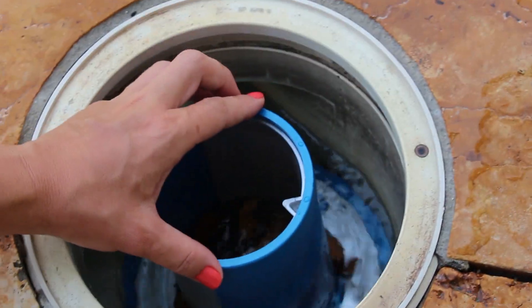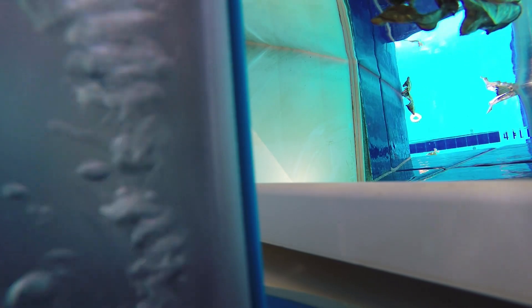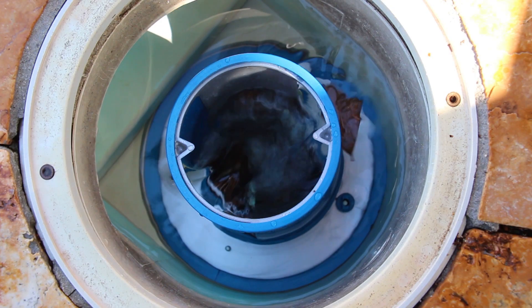Here's how it works. SkimDoctor increases the skimming of your pool up to three times faster, which helps remove surface contaminants faster and allows you to reduce the amount of salt and other chemicals that you need to add to your pool, giving you an overall cleaner pool with much less effort.